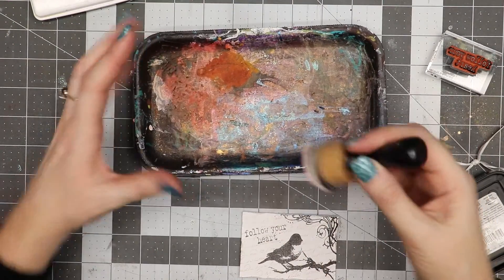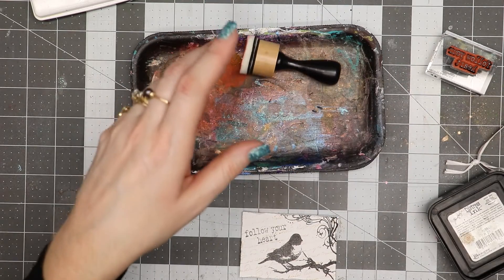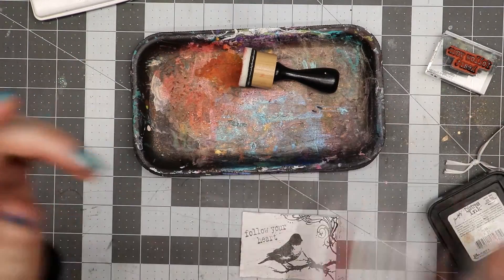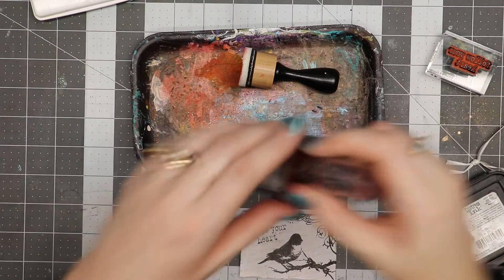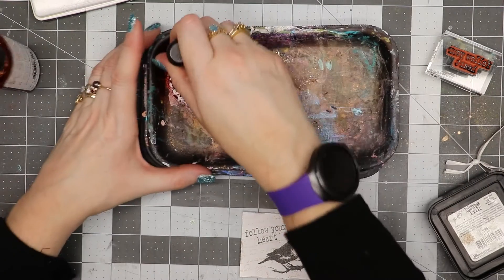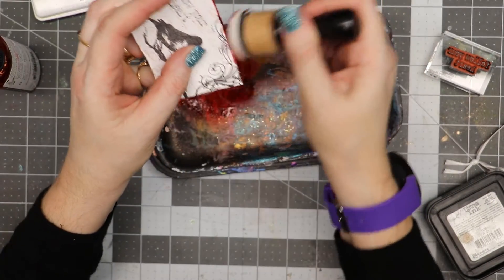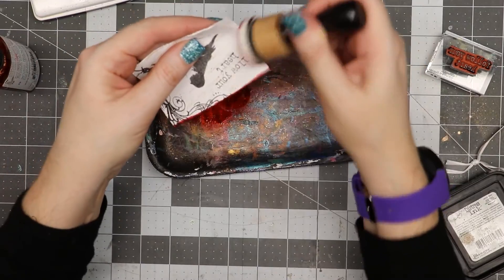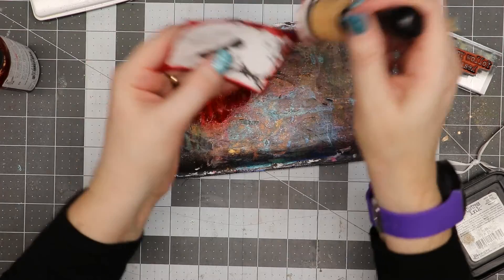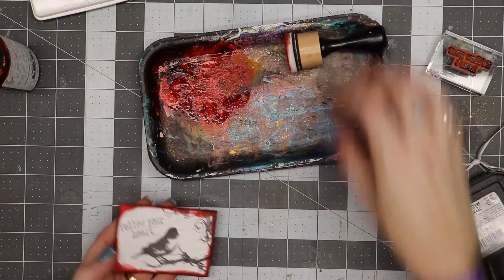I have a little food tray, a blending tool from Ranger Ink, and some Tattered Angels Glimmer Mist in Red Chilies. I'm going to shake this up and spray it a couple of times, then use the blending tool to go right around the edge of my card. That's going to add a nice pretty red to it. As you can see, it gives the card a really nice dark edge.